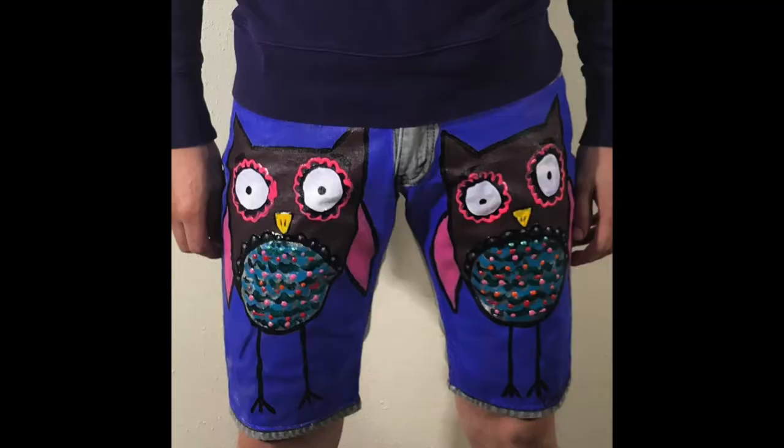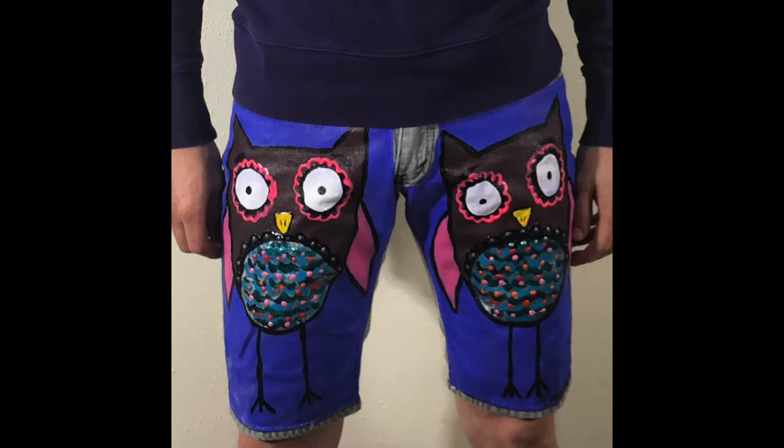And I'm obsessed with those. I love, love owls. Then I created these — they're really cool, and if you follow me on Instagram you'll be able to see more pictures of all the stuff I've done. With these I did a lot of the 3D paint, so it's kind of like 3D line work and you can actually touch it. It's pretty cool.